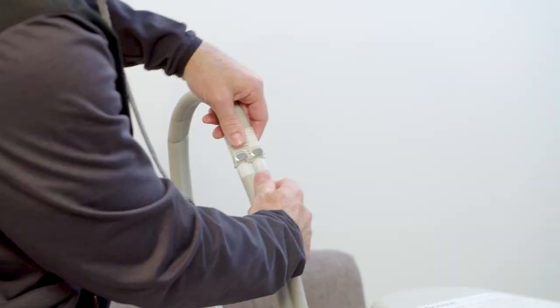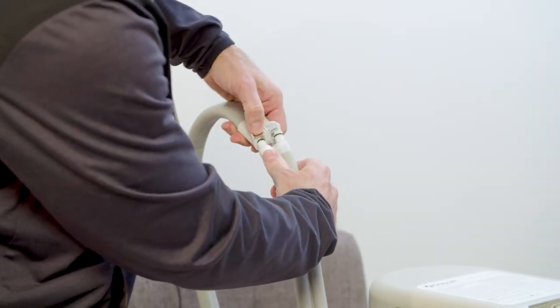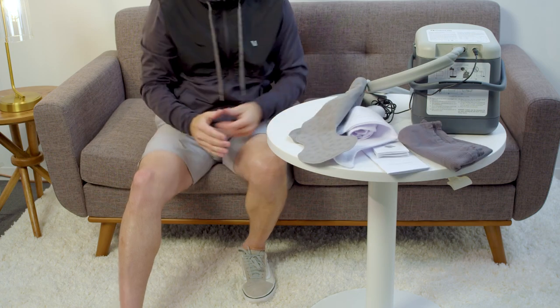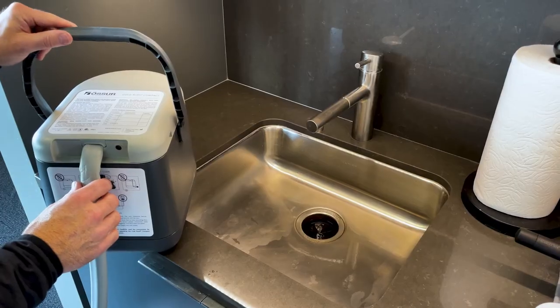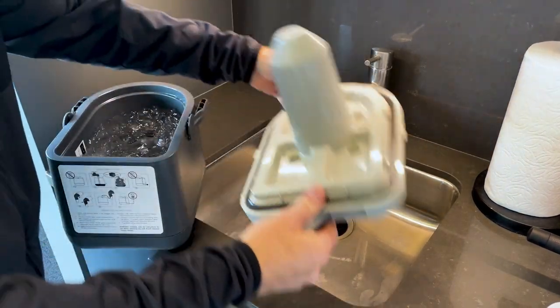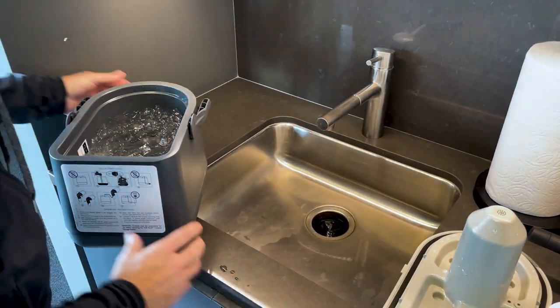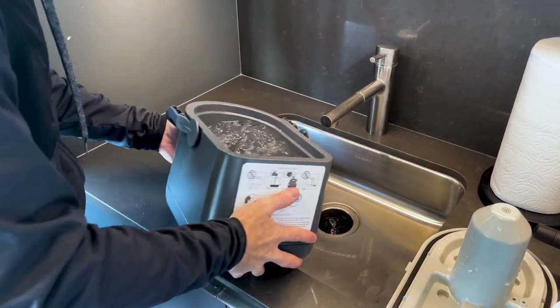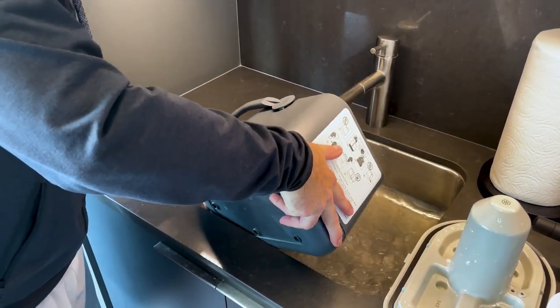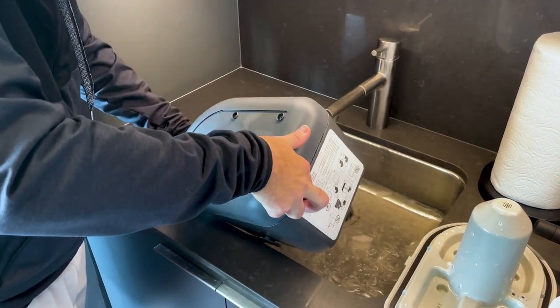To disconnect the hoses, press the release tabs on the coupling and pull the connectors apart. To open the lid, press the handle down to disengage the lid seal, then lift to remove. Drain all of the water out of the cold therapy device after each use. Follow instructions before each use.